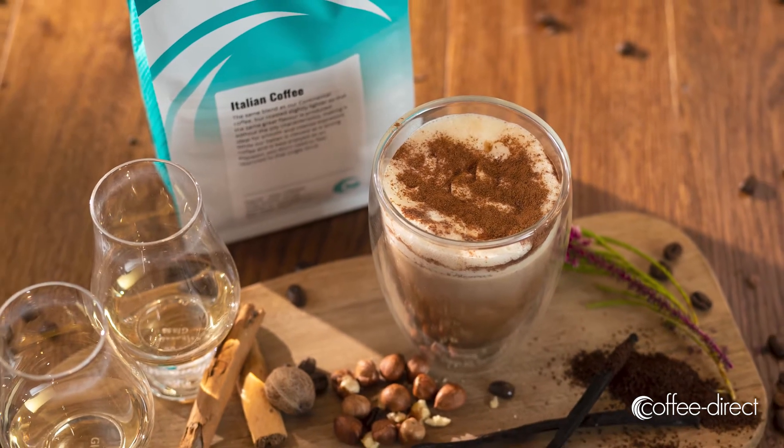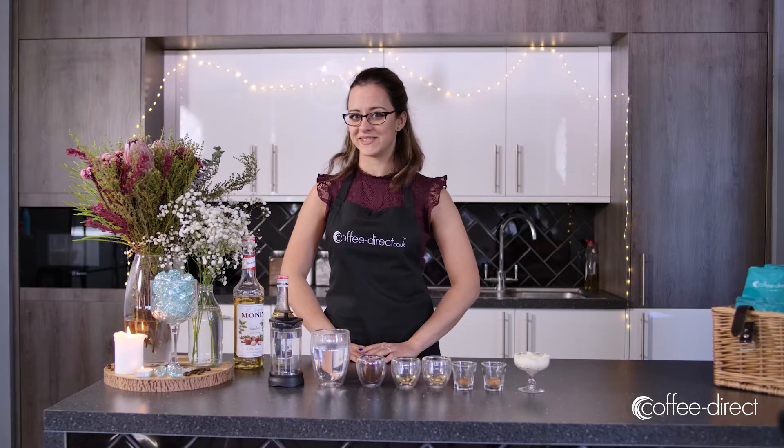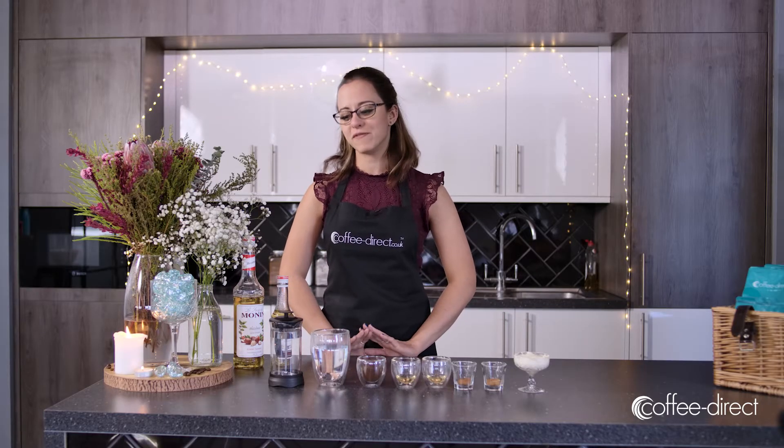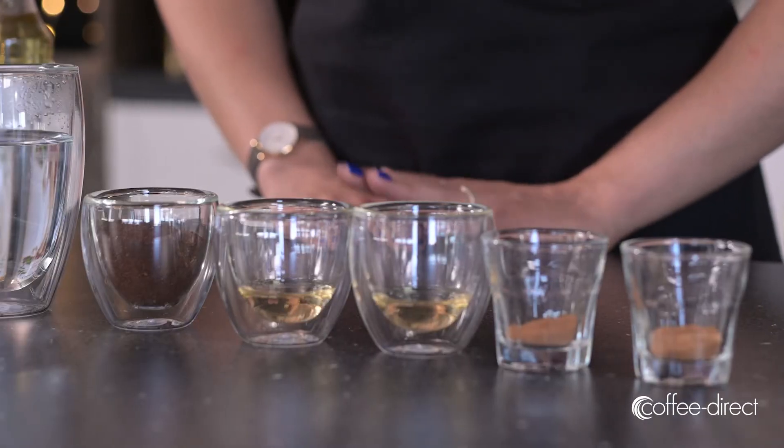To make this coffee you need a cafetiere. I'm using a single serving cafetiere because I'm just making it for myself, but if you're making it for others feel free to use the larger one and adjust the ingredients accordingly. You're also going to need a kettle and a mug or a heatproof glass.